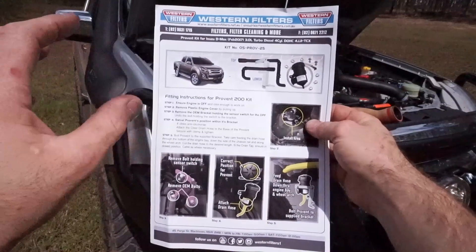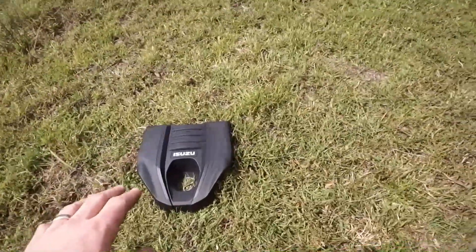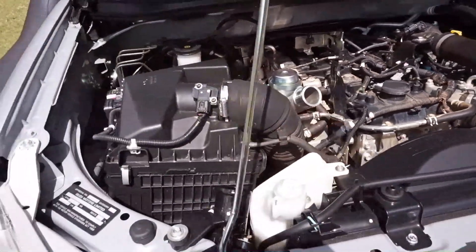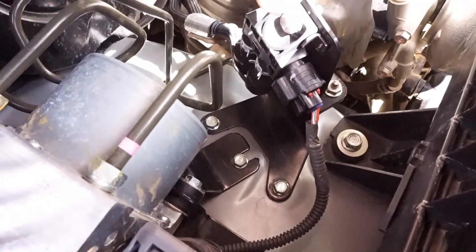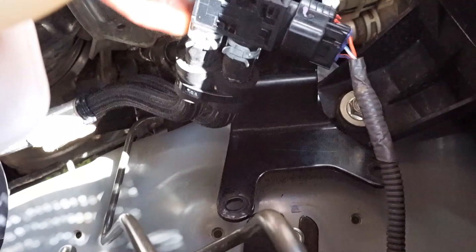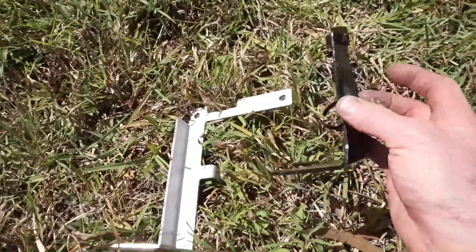The Western Filters ProVent kit comes with a really good, in-depth set of instructions showing you exactly how to install it. It's a very easy install — half an hour and it's done. With the engine cover and intercooler hose removed, I need to come down to the DPF pressure sensors and take out two bottom bolts plus the bolt retaining the sensor — three bolts total. There's also a little plastic clip holding a zip tie, so I'll cut that and take the factory DPF pressure sensor bracket out of the way.